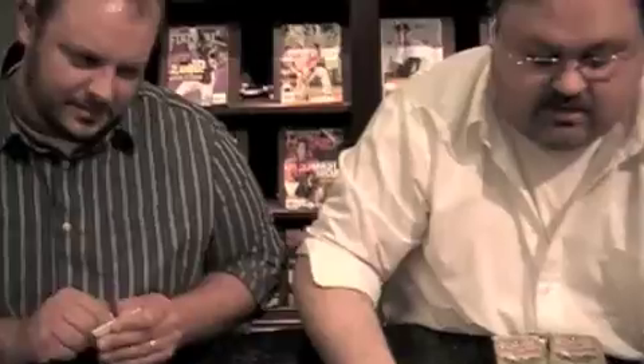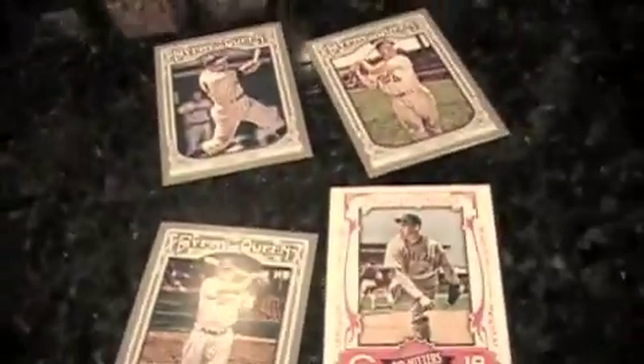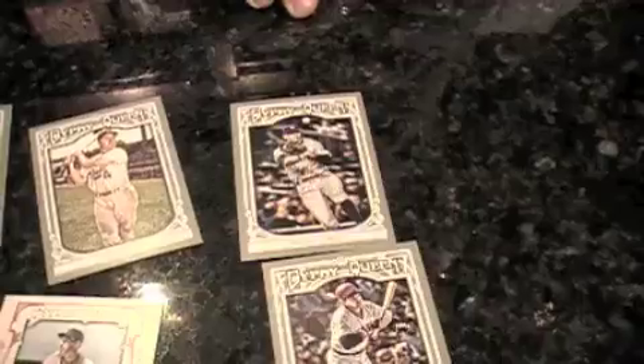Bob Feller, Jackie Robinson — check out the retro in here. Harmon Killebrew, Duke Snider, Carlton Fisk, and then to bring it all home to the modern day, A-Rod. We were on such a high there. I got a sepia mini of Yovani Gallardo, number nine out of 50.